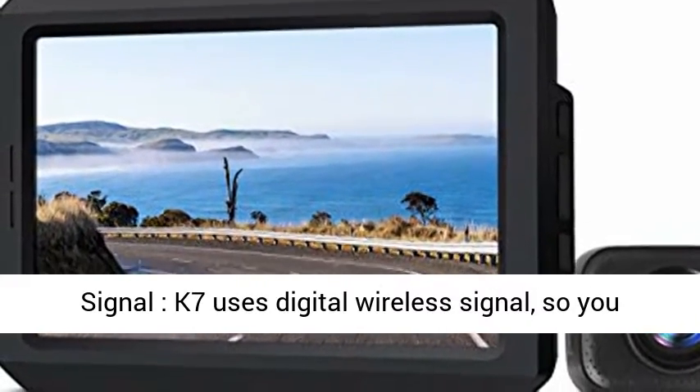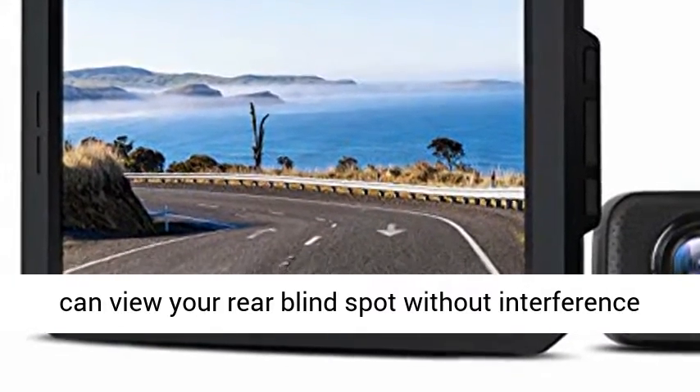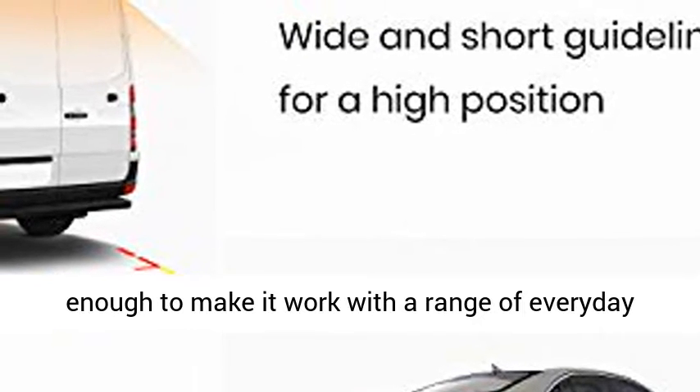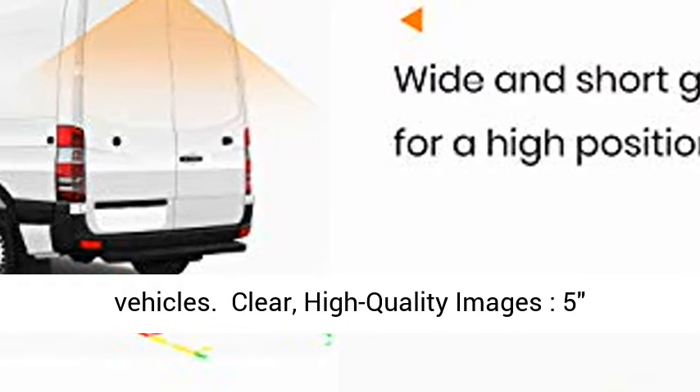Stable Digital Wireless Signal: K7 uses digital wireless signal, so you can view your rear blind spot without interference and flicker. The wireless range is 33 feet, which is wide enough to make it work with a range of everyday vehicles.